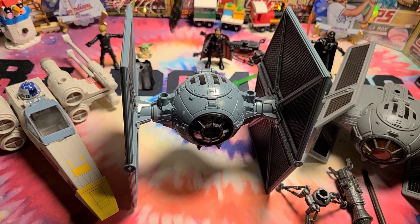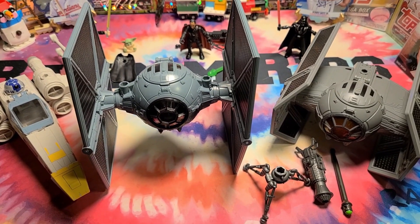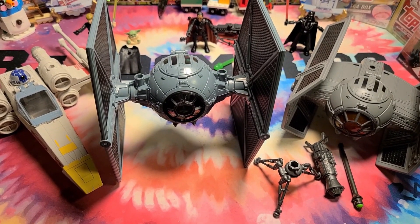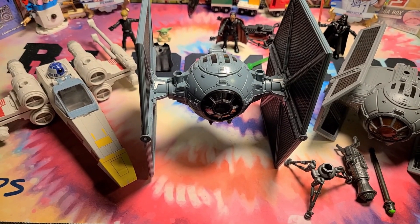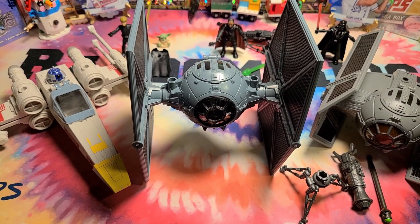Like the video, go to Ollie's, pick you up some cheap, cheap Star Wars toys. You might want to do it quick — I'm sure it's a Christmas event thing only. See y'all next time, and subscribe. Do that, too.